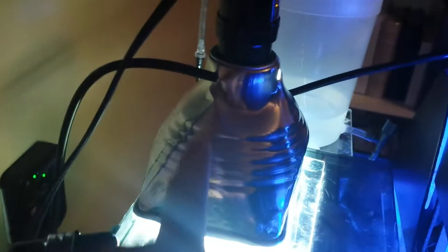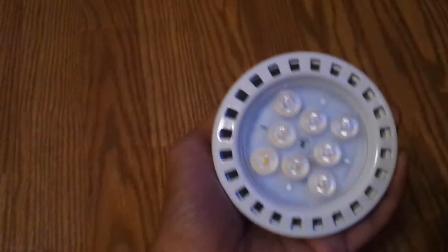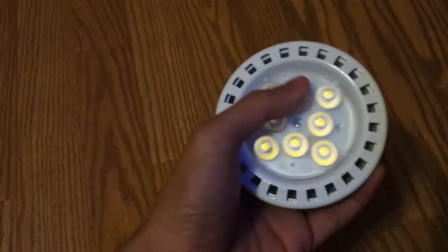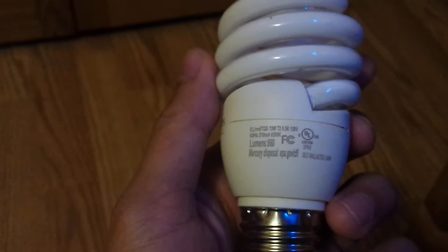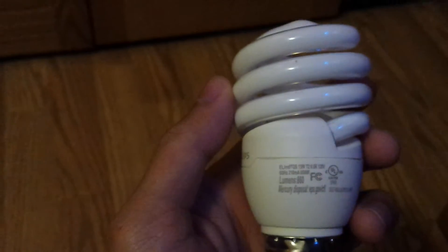On the other side, I reverted back to my CFL bulb. What I noticed was the LED was just too focused, so it was killing the chaetomorpha and just growing brown slime algae. That LED was my previous refugium light — just too focused. Now I'm using a Philips CFL bulb, about 6500K at 13 watts. I found this color temperature grows the chaetomorpha the best, better than the 3000K.